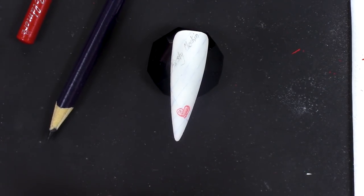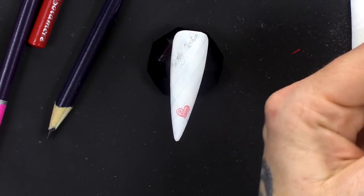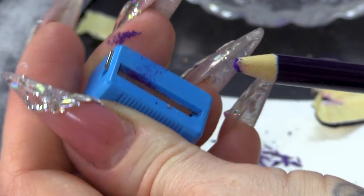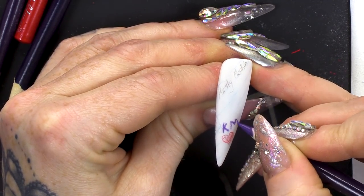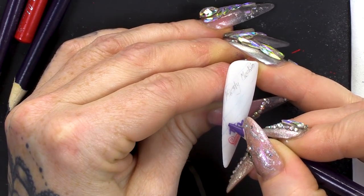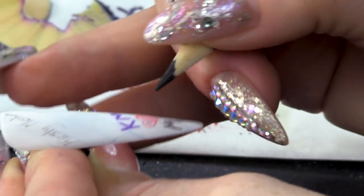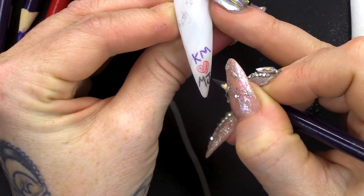I'll do the KM in pink, purple, purple, purple. Don't forget, save all your sharpenings. I hate that when that happens. How long is it since you've done that? I thought I scored it in the desk at school — no, I never did that, honestly. Never did that, no.